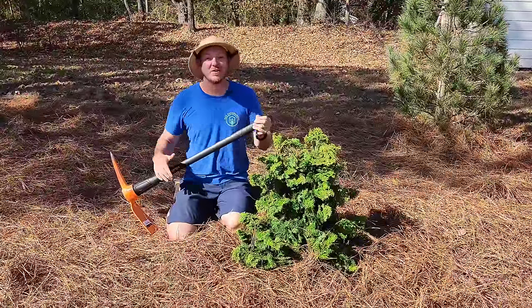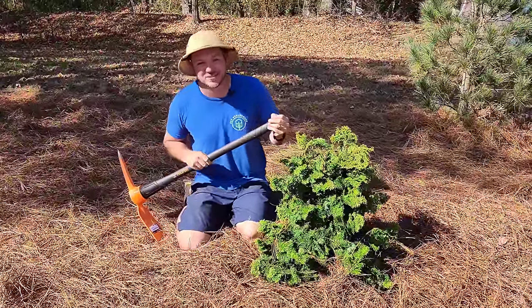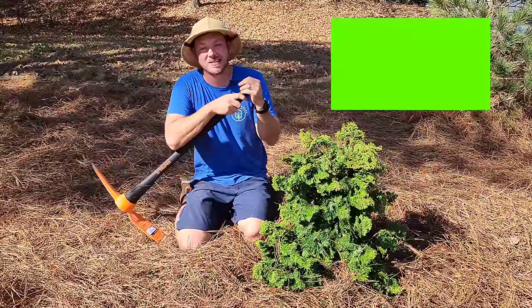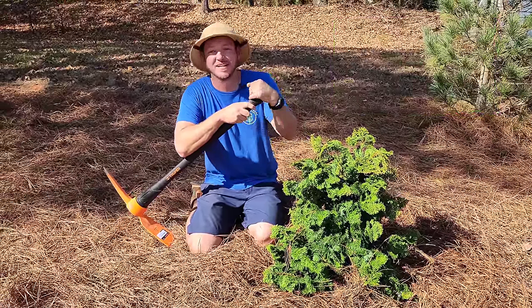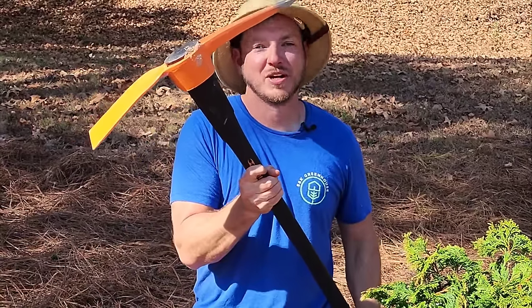Well, there you go, folks. I hope this video helps you the next time you go to plant in clay or compacted soils. If you're new to the channel, we put out content like this all the time, so if you want to see more, make sure you're hitting that subscribe button and notification bell so you get updated every time we release a new video. Until next time, become a plant person.